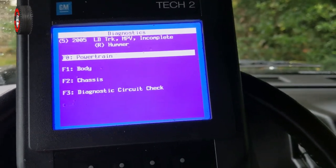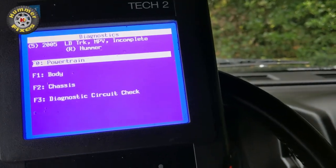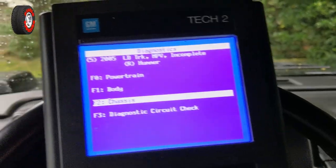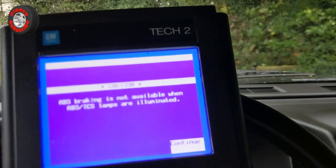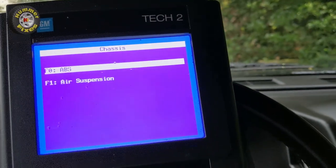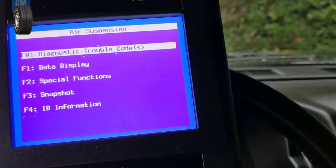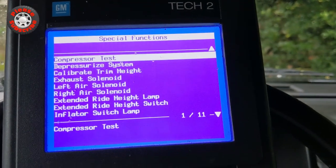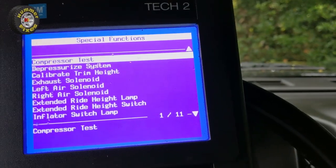We can then check various functions. For example, if I look at the chassis, it warns about ABS braking not being available. We can also check the air suspension — special functions include calibrate trim, exhaust solenoid — we can play around with all those features.